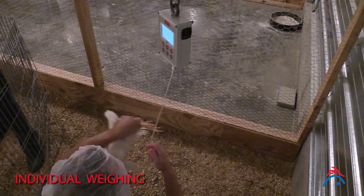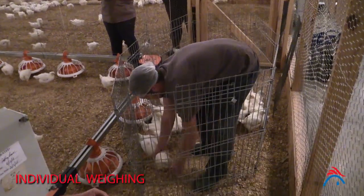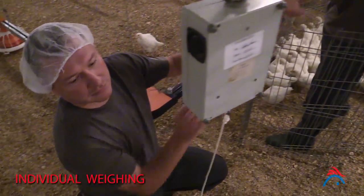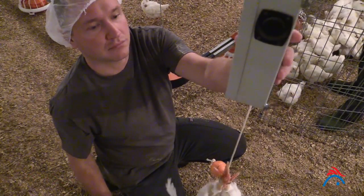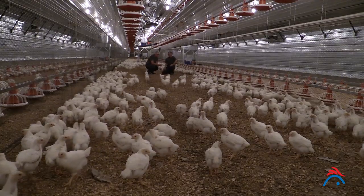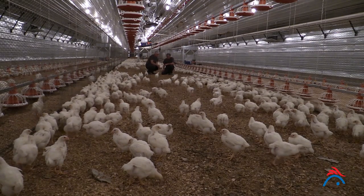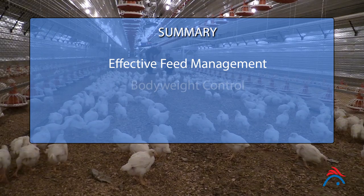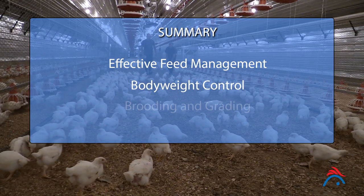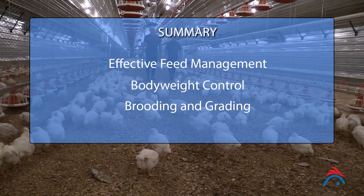If calculated body weights have increased or decreased steeply from the previous weighing, check that scales are calibrated correctly and re-weigh a fresh pen of birds to eliminate any possible error. Weighing is an integral part of managing broiler breeders. Accurate body weight measurements allow effective feed management and body weight control, monitoring of brooding procedures, and accurate selection of birds during grading.